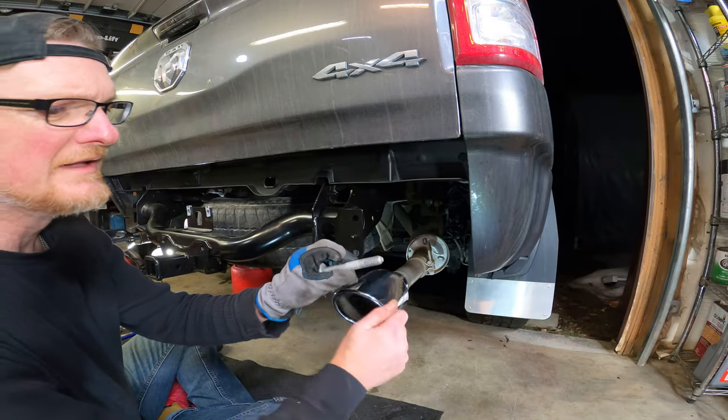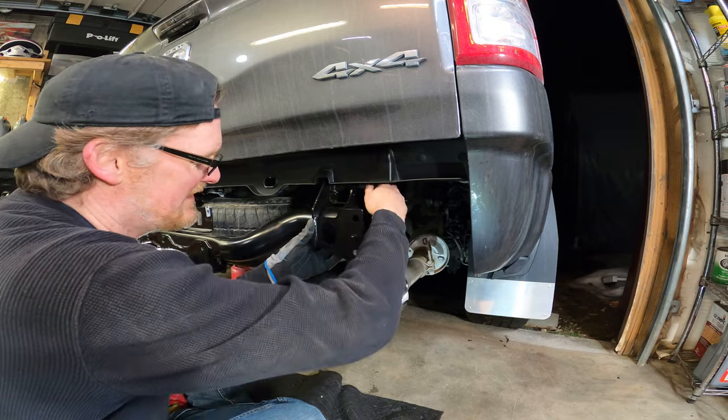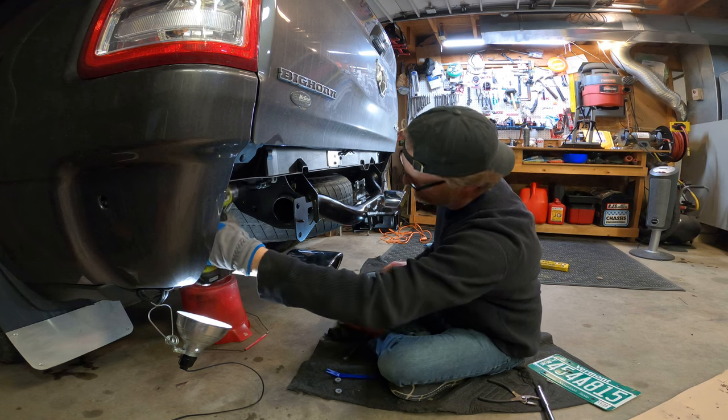I cleaned the bolt threads up a little bit with a wire brush and installed them by hand on both sides. Then I used the drill to thread them in the rest of the way.